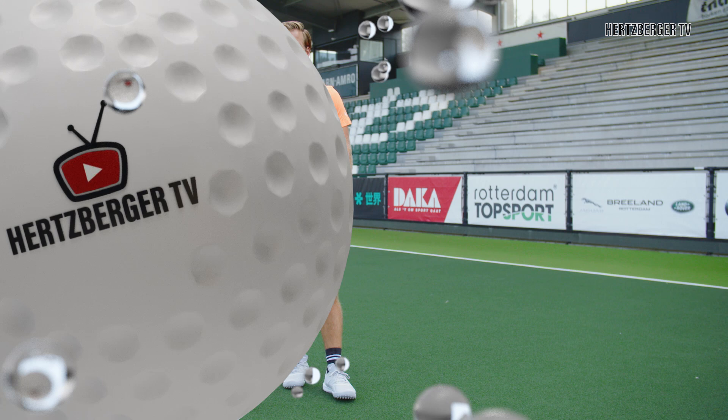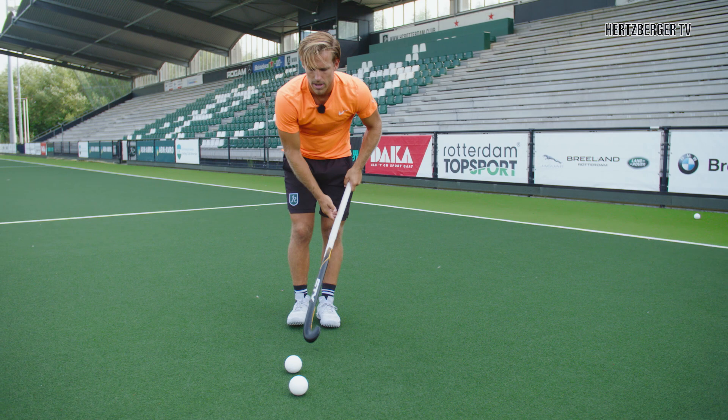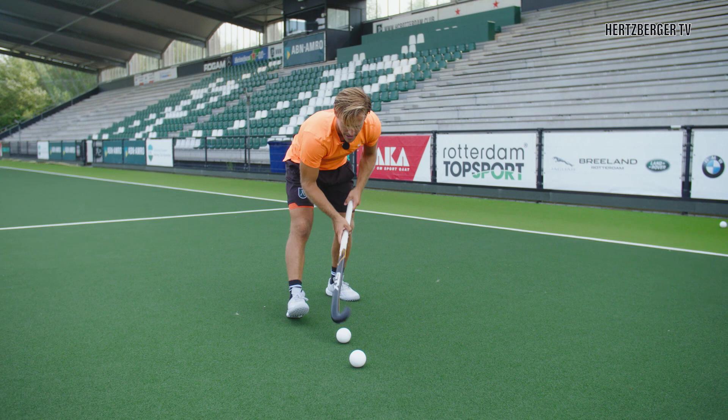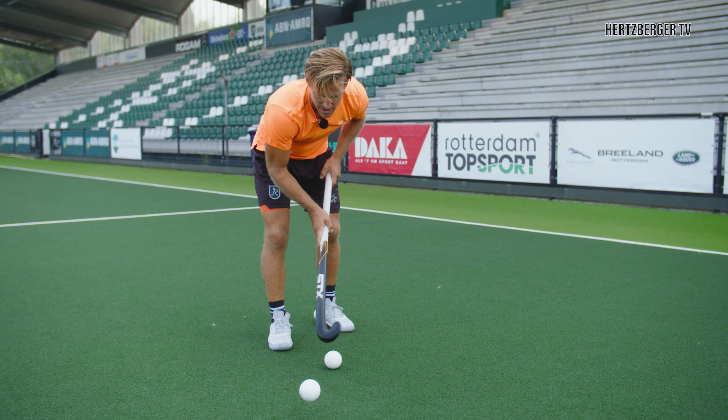The first exercise with two balls that you can practice at home or anywhere is to have one ball roll to you, then lift the other one over and pull it back, lift the other one over, pull it back — and just keep going like that. Make sure you get the hang of it and see if you can get a nice rhythm going.